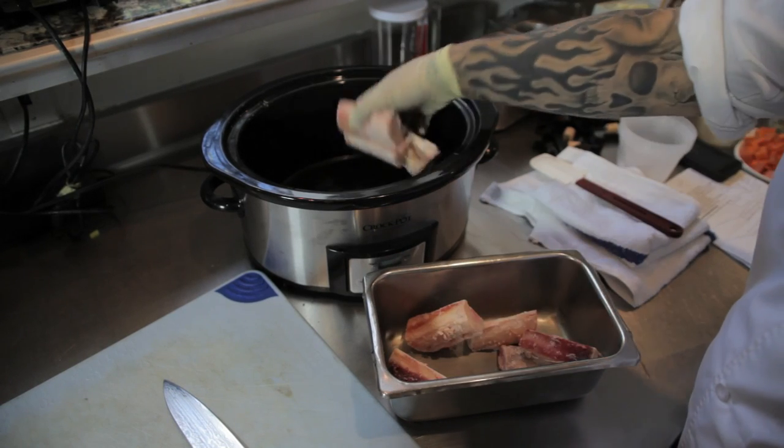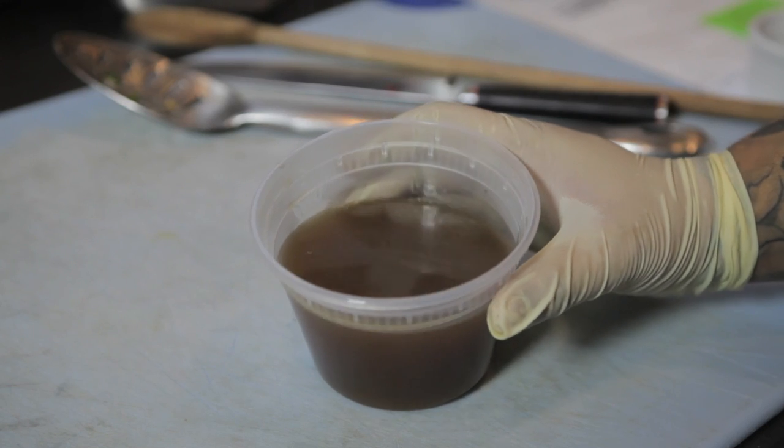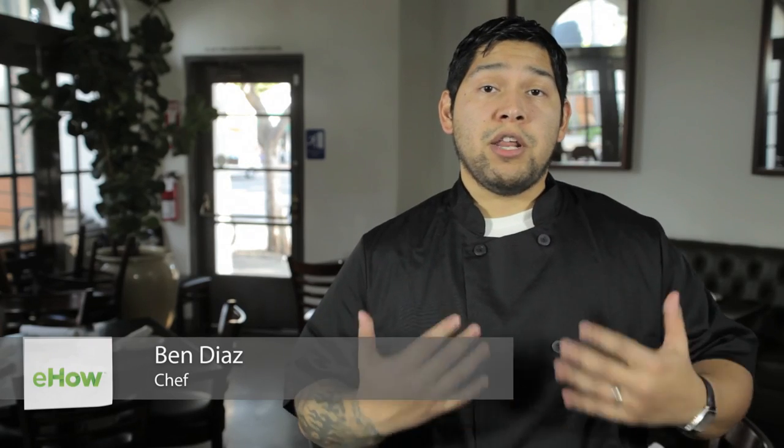Hi, my name is Chef Ben Diaz and today I'm going to show you how to make a beef stock in a crock pot. This is a great dish for any and all occasions, especially for stews, soups, and stocks.